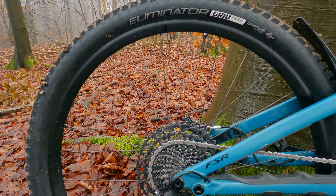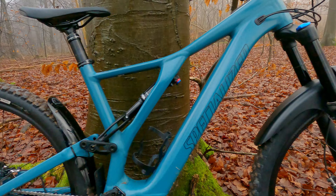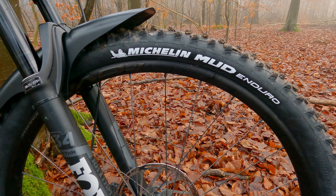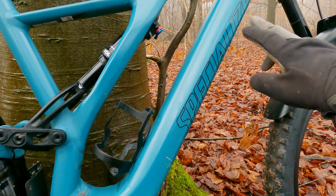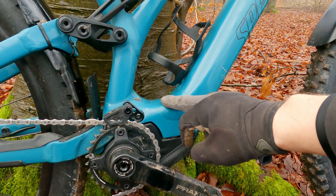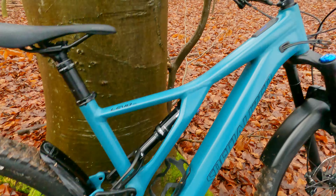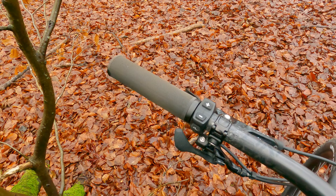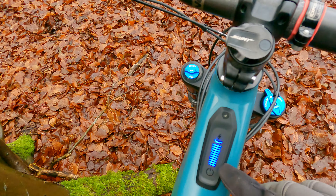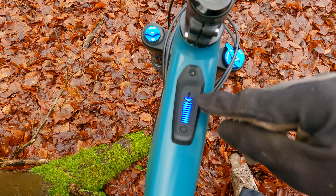The tire on the rear is the original Specialized Eliminator, but up front Simon has actually changed that for the Michelin mud tire 2.25, so looking forward to giving that a bash. In the down tube you've got a 350 watt hour battery and the motor is a lot smaller, so from a distance it does actually look like a conventional bike. There are three modes: eco, trail, and turbo — very much like a lot of e-bikes out there. It's all dialed with this LED setup that tells you how much battery you've got.